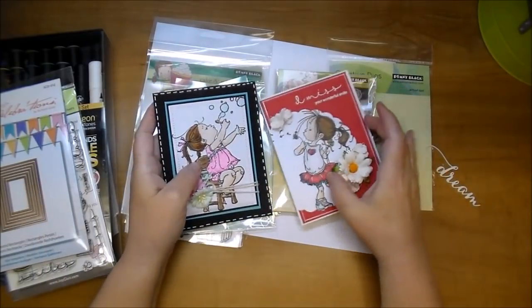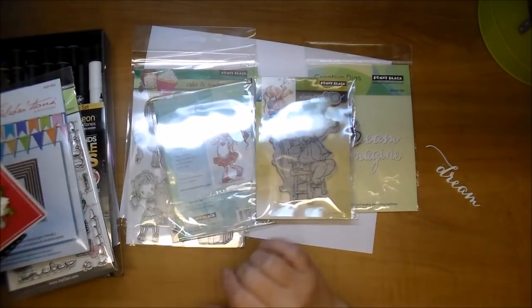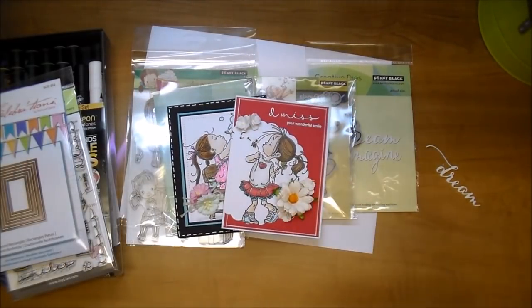So I hope you've enjoyed and you stop by and check out Penny Black's assortment of stamps and dies. Thanks so much for watching.